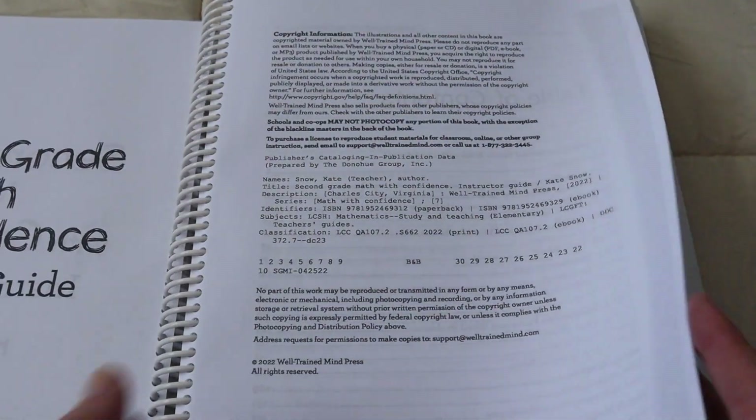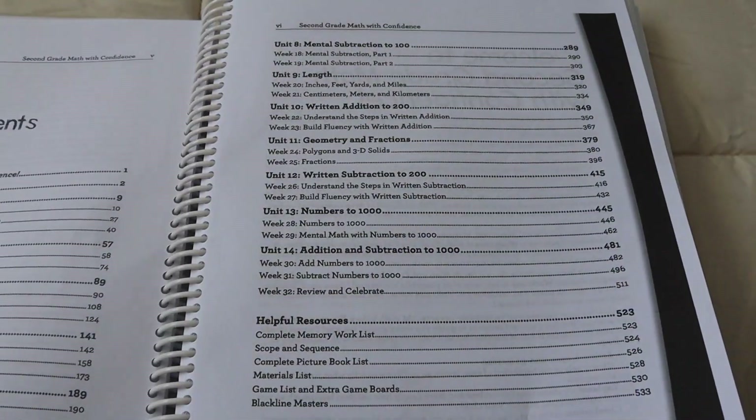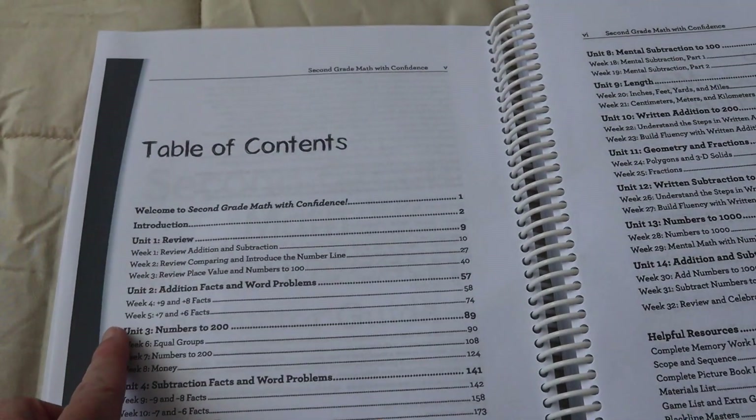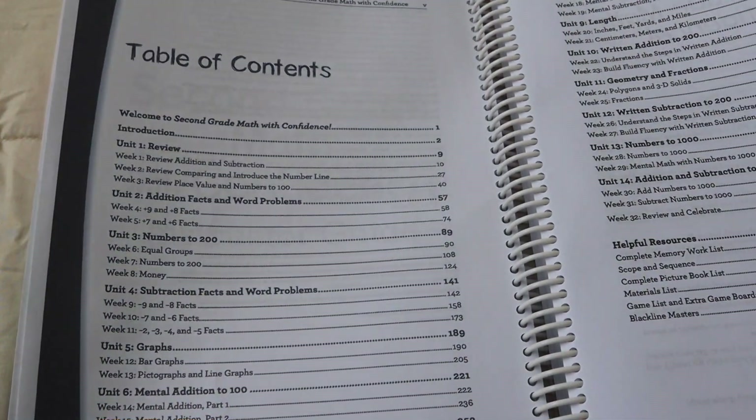I printed this at home using my EcoTank, but as you can see, it's all in black and white. You've got your table of contents, and this is broken down into units, and it shows you what's happening in each unit and each week.